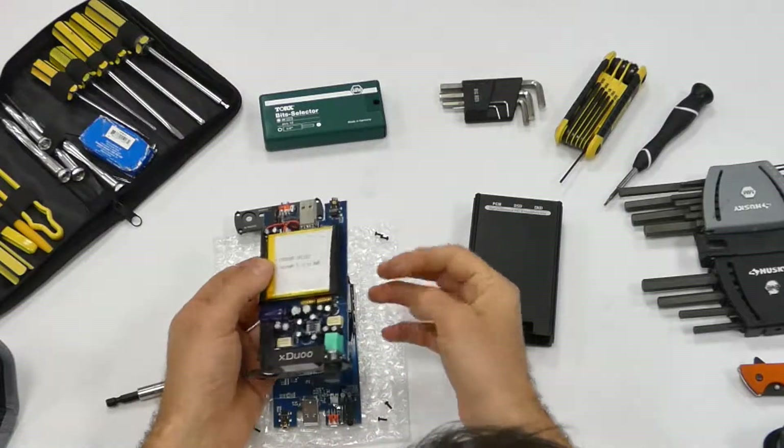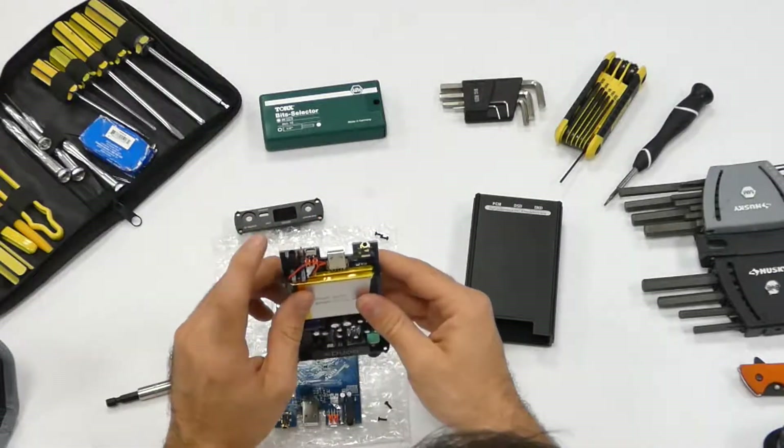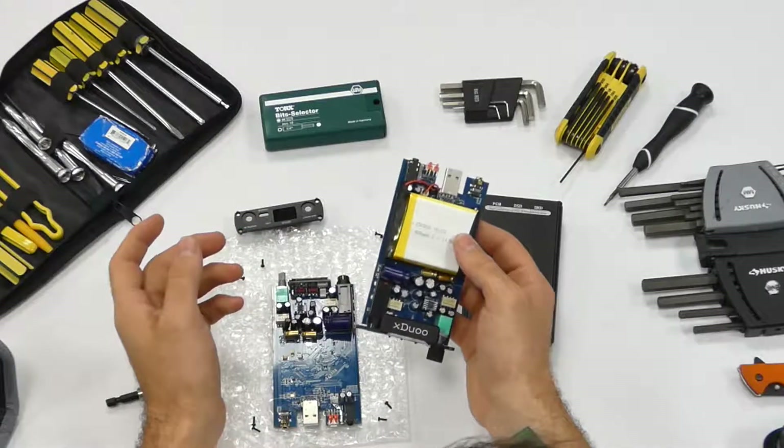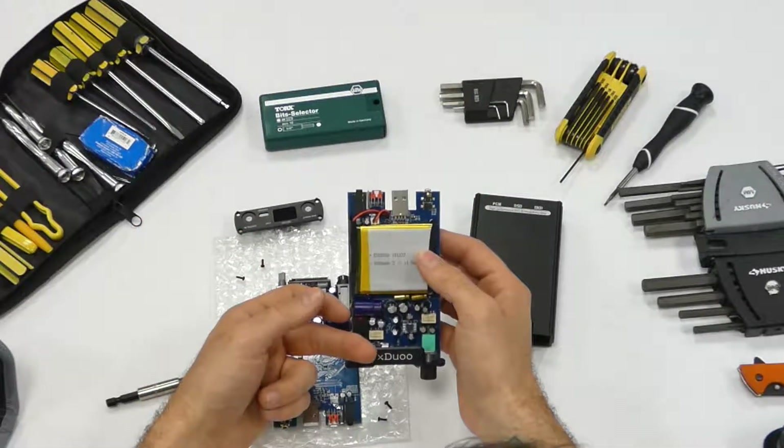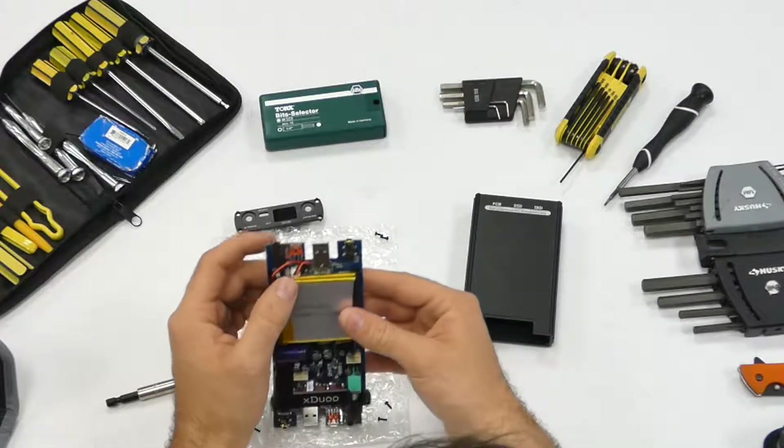This is cool because I actually still get a PCB out of it that actually does work — digital work. So I might actually keep this guy. Maybe get it in a new housing, maybe like wood or something. That'd be cool.